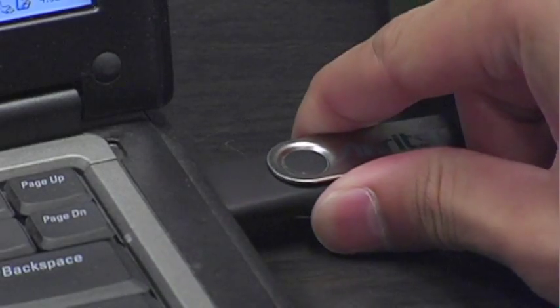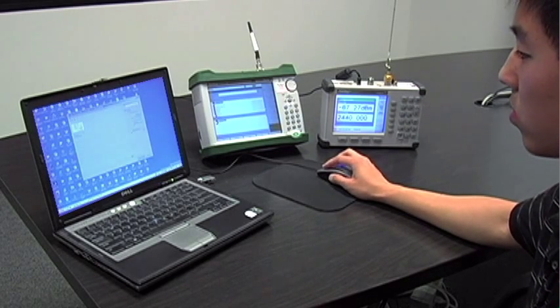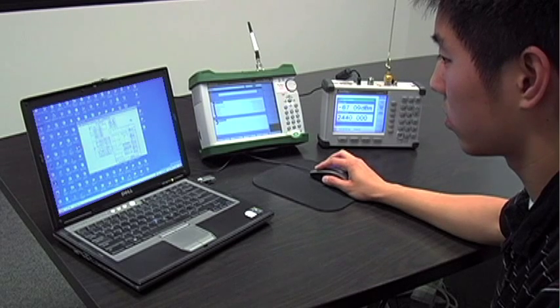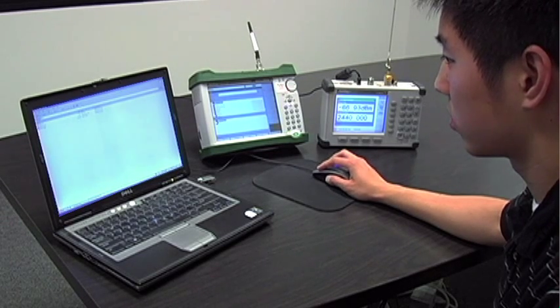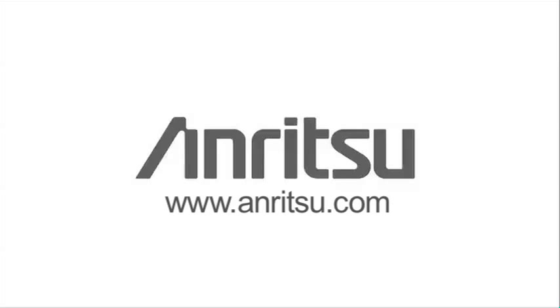Now copy this to the USB drive and from there to a computer. The JPEG can be opened and the map with the points can now be viewed for easy analysis. You can also open the tab delimited file with Excel or another software program for more accurate analysis. That concludes our demonstration. For more information about indoor mapping with Anritsu's Spectrum Master instruments, please see the Anritsu website and the indoor mapping application note.